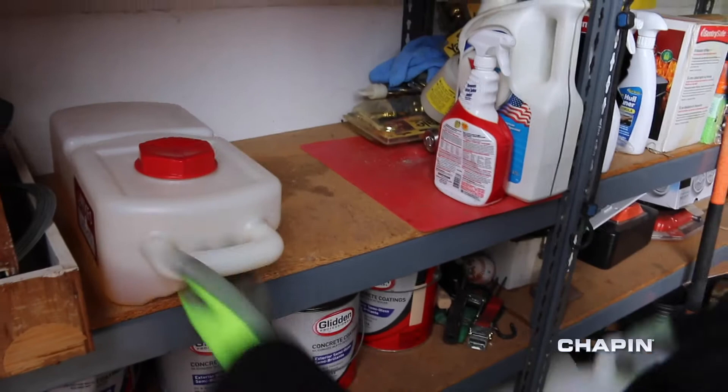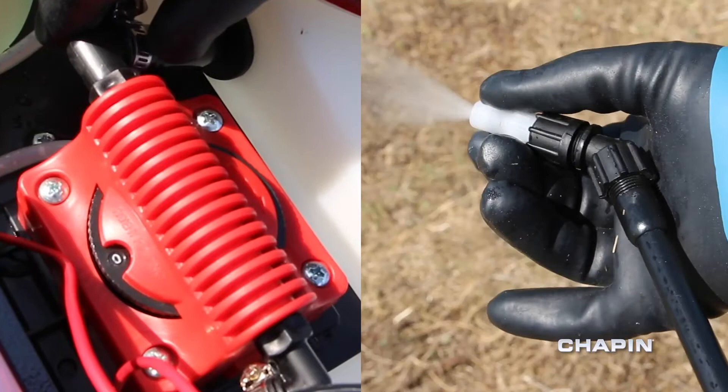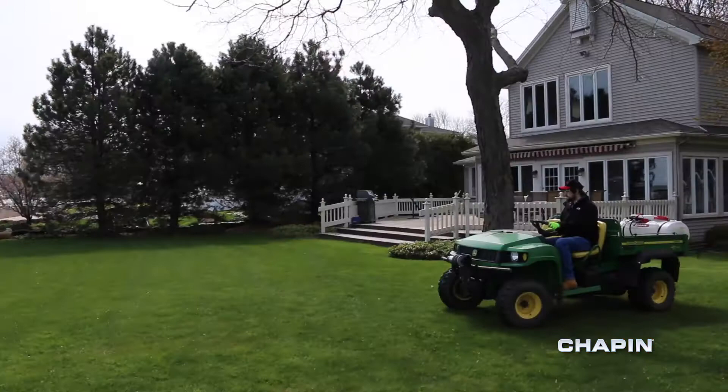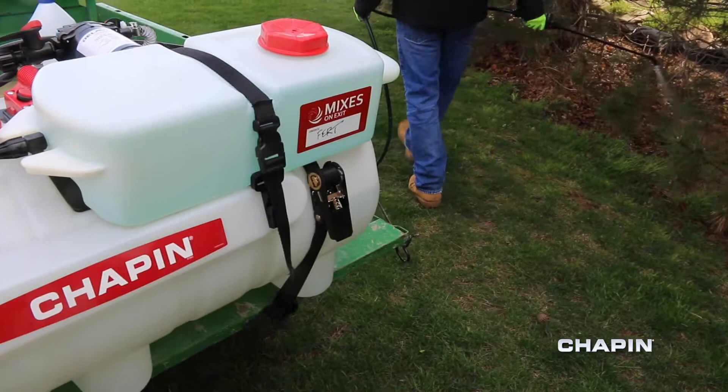Need to swap chemicals? By purchasing additional concentrate tanks, changeouts become a cinch. When it's time to swap chemicals, you can simply remove the concentrate tank, flush the system with water from the main tank, and attach another concentrate. That's it. There's no need to dump your water or clean the main tank. Concentrate tanks will need to be cleaned thoroughly before filling with a different chemical concentrate.